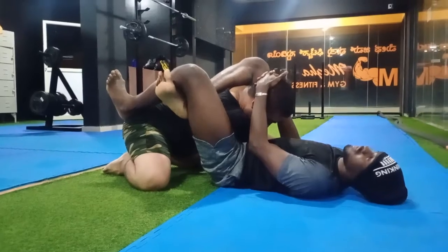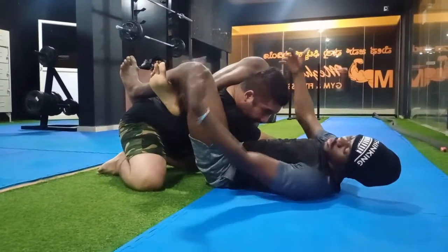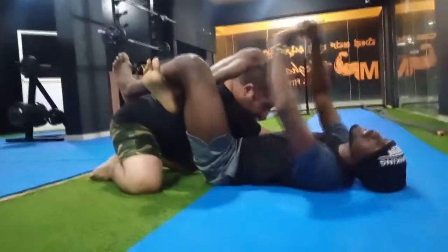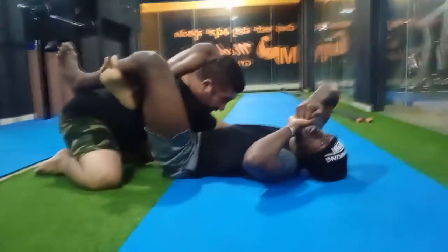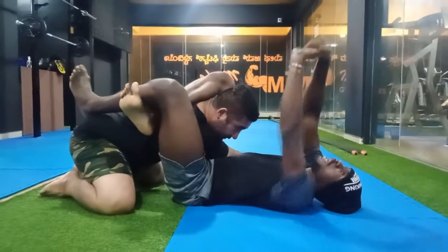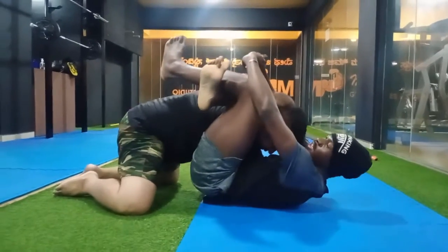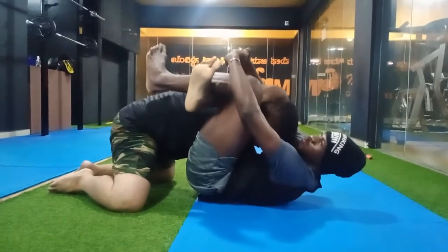Another option, in case you cannot finish like that: you can hug your knees and use the S-grip. Tighten your knees. I'm holding my knees, then I press.